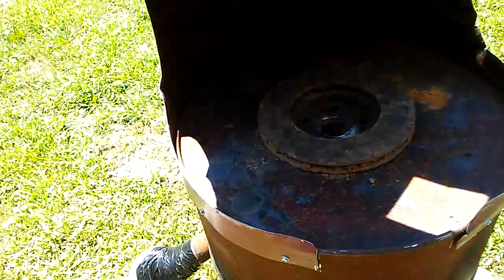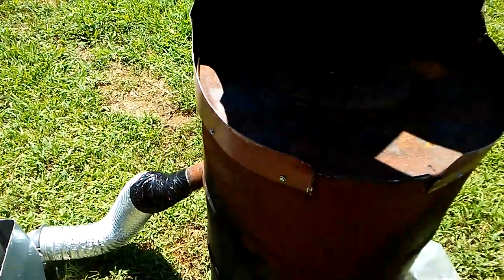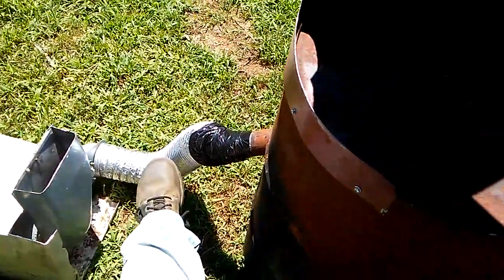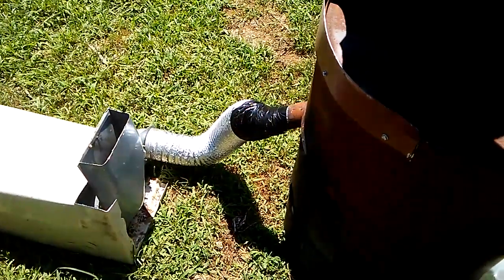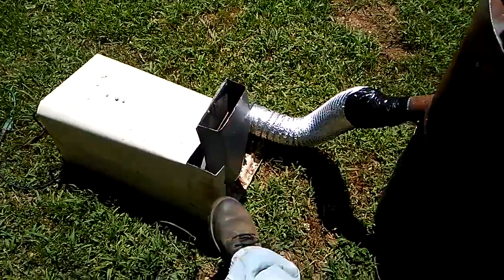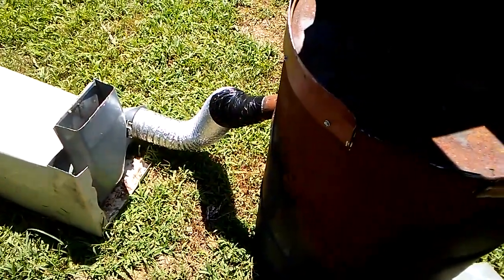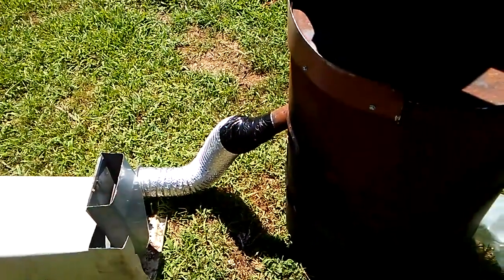Total money spent on this backyard forge: five dollars for those parts, nothing on the barrels, nothing for the fan, eight dollars for that hose, and a dollar fifty for the switch. So that's five dollars plus eight dollars plus a dollar fifty — and we're still less than twenty dollars in.